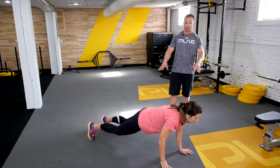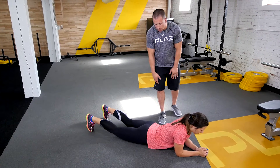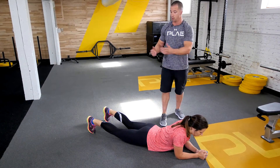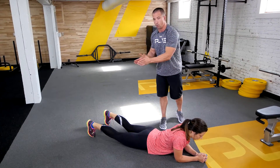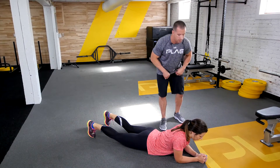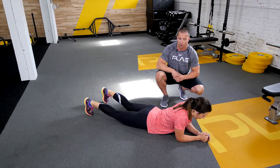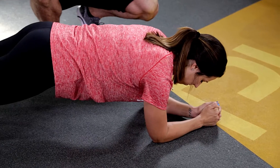Then you want to go down to the position on your stomach. Brittany's in a nice straight line. Feet want to be about shoulder width, slightly further apart — the farther they go the easier it gets, the more narrow they go, the more difficult the movement gets. We want to have the elbows right underneath the shoulders, and from here she wants to elevate the hips up.